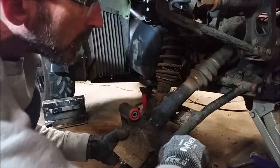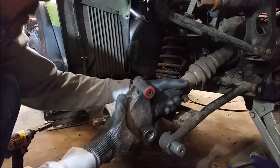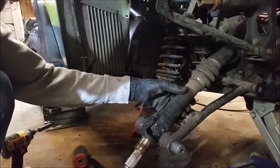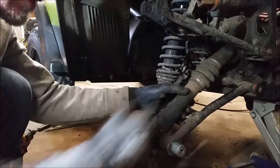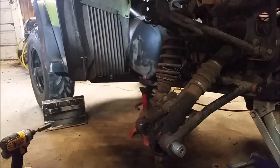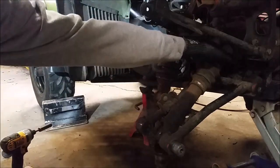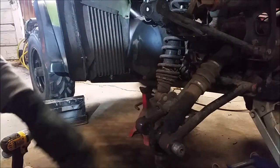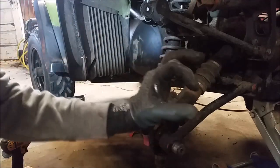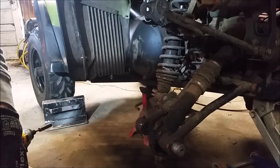Just grab it, pull it — there we go, that all comes up. Now depending on what model you have — this is a '97 Polaris 500 — there's actually a bolt holding that in place way up here. On the '98s and '99s they just pop off; there's a little clip on there and you just grab the shaft and pull it hard and it pulls right out of the transmission.